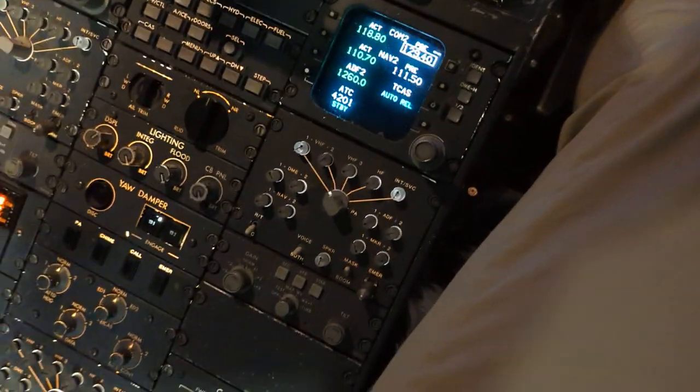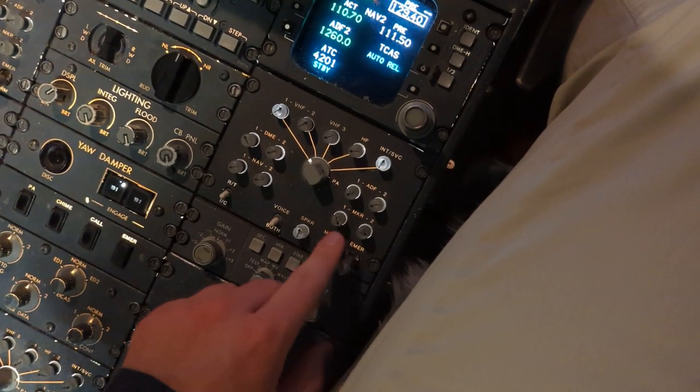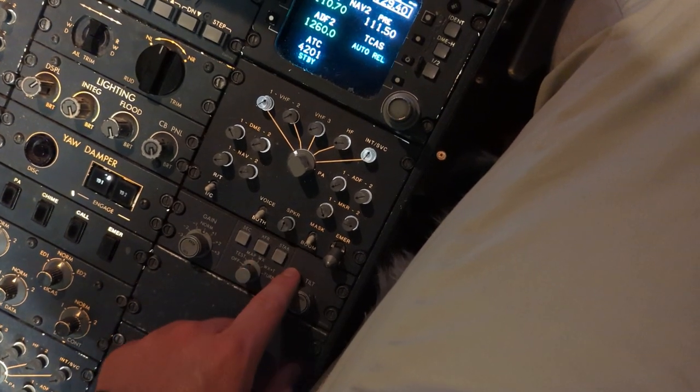As a courtesy, while performing the rest of the test, I highly recommend turning the intercom off and returning the mask back to boom. You can leave the speaker on or off, your choice.